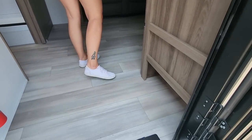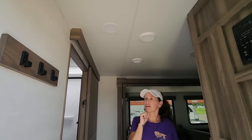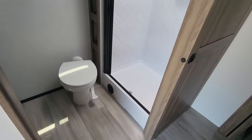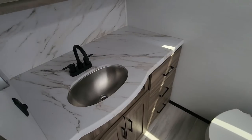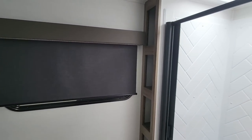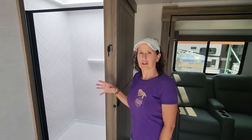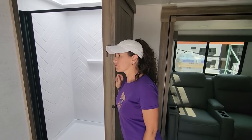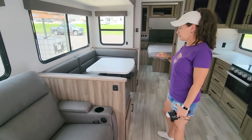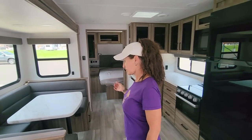You still get a shoe cubby — nice big fan — and a little hook for a key ring. As soon as you come in, here's the rear bath, which is a nice size with lots of counter space. Big mirrors, a window in the bathroom — lots of room. You're still getting a spacious feel, theater seating over there, and a U-shaped dinette, which maximizes seating in a travel trailer.